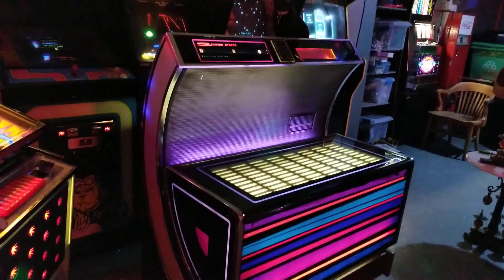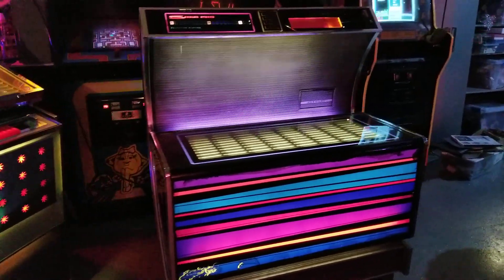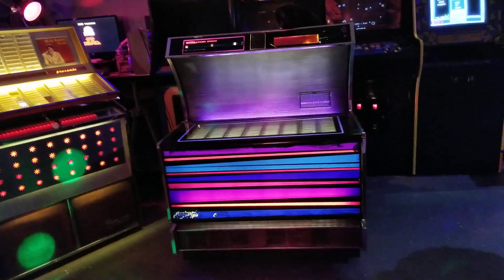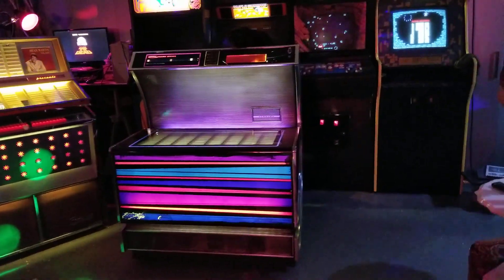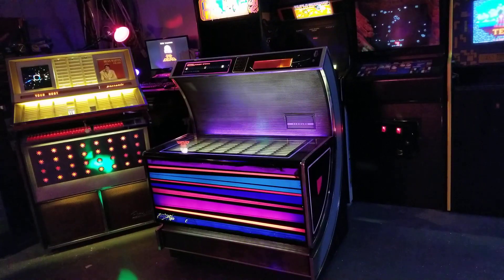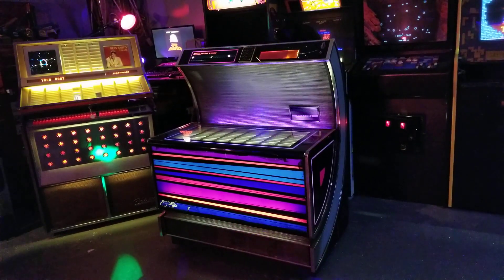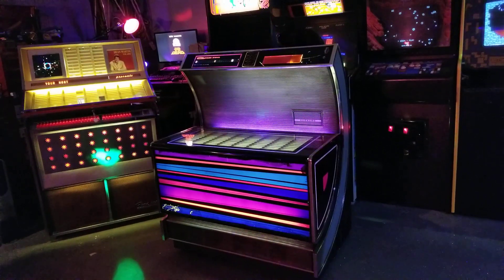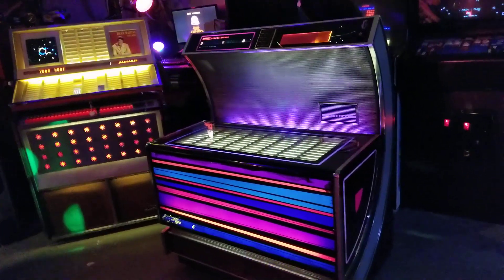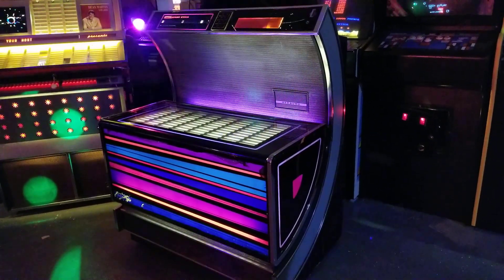In 1970, Seeburg redesigned all of their jukeboxes. They wanted to get away from what they had before — by the end of the 60s, Seeburg's jukeboxes were sort of these big clunky wooden things. They were great, charming and cool, but they just wanted something with a little bit more panache, a little more flash. So this is what the designers and engineers put together.